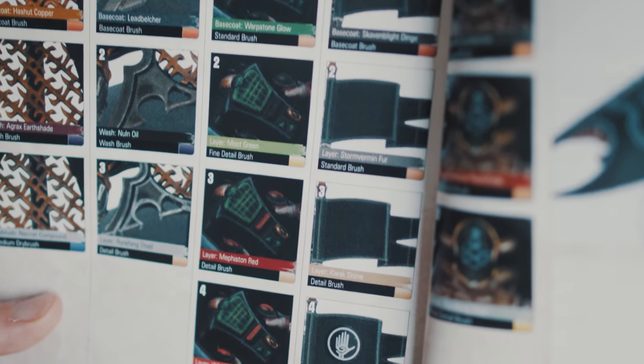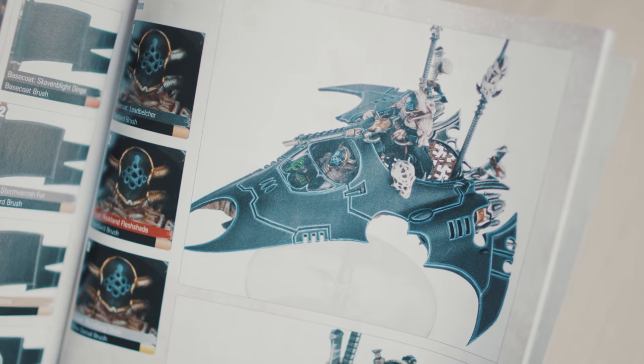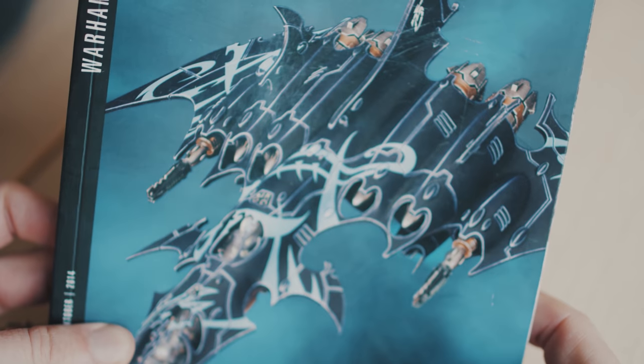When painting miniatures, we're often painting light and shadow. Even with a layer paint, a wash and a dry brush, it's about getting a sense of depth. Black, though, is either black or not black. The point, really, of black is that it does not have depth.